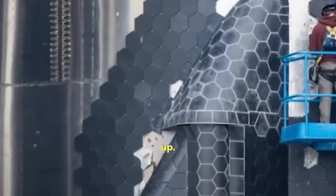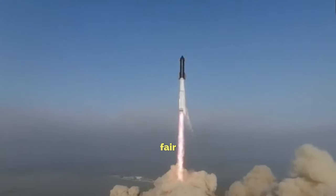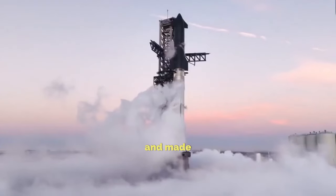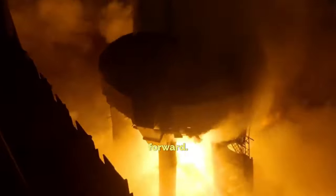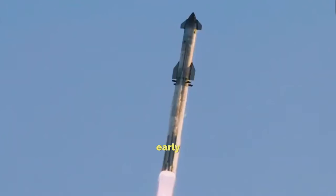Each time Starship goes up, SpaceX learns something new. The first flight had its fair share of hiccups, with engine troubles and launch pad damage. But they learned from those mistakes and made improvements for the second flight. And even though the third flight didn't end as planned, SpaceX is still pushing forward. They're already gearing up for the fourth flight, aiming for as early as May.